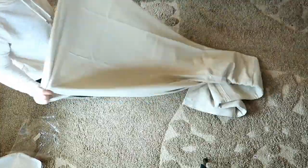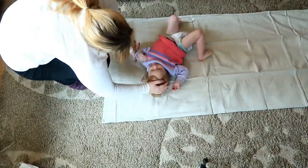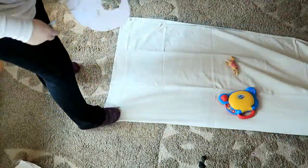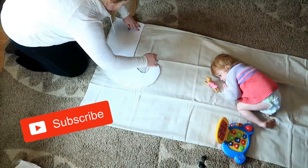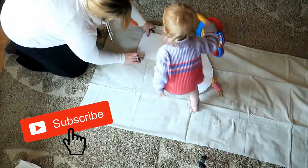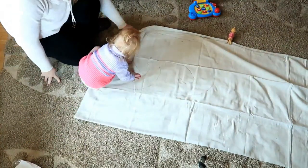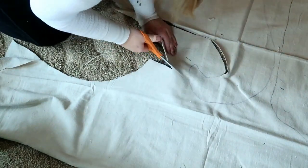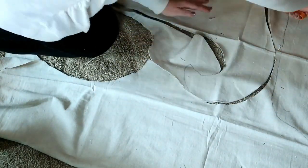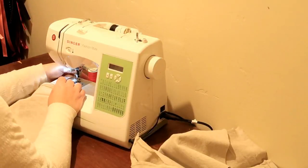Now I'm taking the drop cloth material. I'm folding it in half long ways and laying it flat on the ground. Then I'm taking my template that I cut out and I'm just outlining. Once I finished outlining, now I'm just cutting them out. I was able to fit five stockings on this drop cloth material and I have some extra.